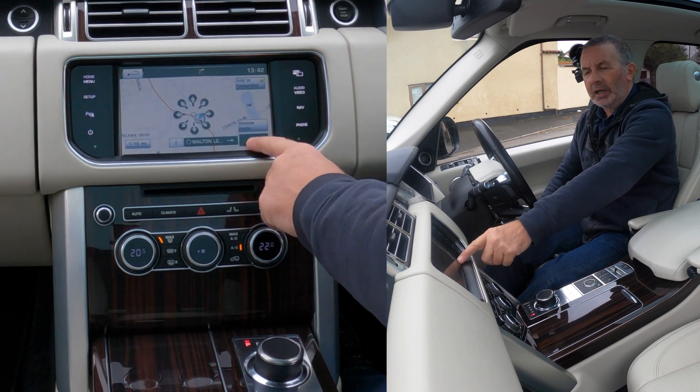That's it. It says destinations nearby — well, it is nearby, we're sat on the forecourt here. So that's how you do that.